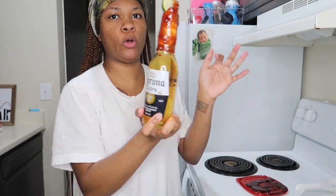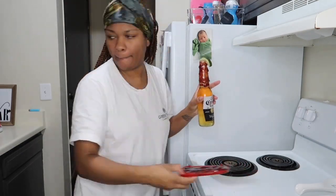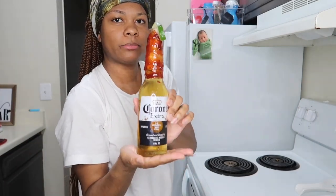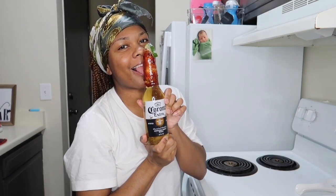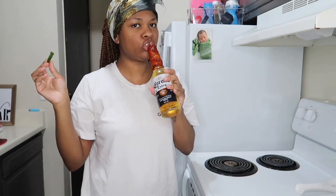I got to do a thumbnail — I'll be forgetting to do a thumbnail. Should I hold it like this? Or should I do like this? Alright, and then you just drink it.